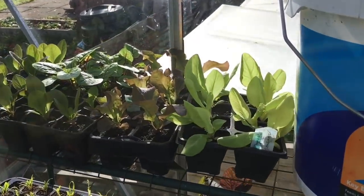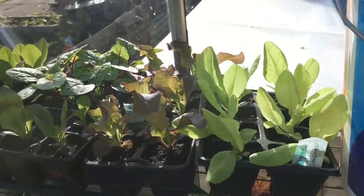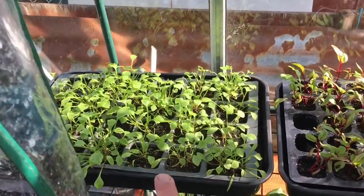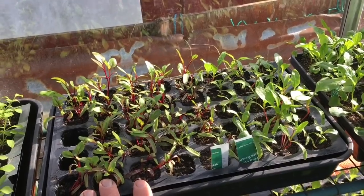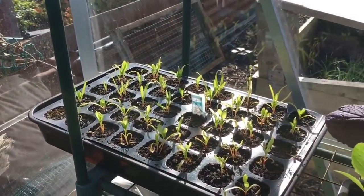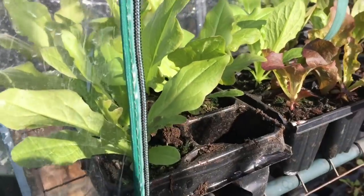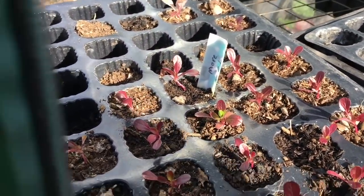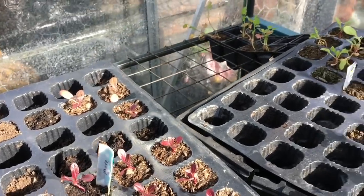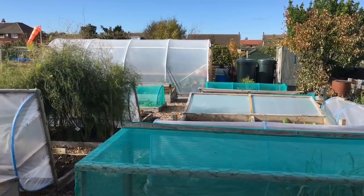As we go round you will see quite a lot of empty beds, and this is what's going in them. It's quite a nice selection: some lettuces, sorrel, radicchio, more lettuces, winter miner's lettuce, bull's blood beetroot, chard, rocket, more chard, Chinese cabbages, more lettuces. These ones were planted in the dodgy compost and they've basically done absolutely nothing - they've just not grown. That's the greenhouse.